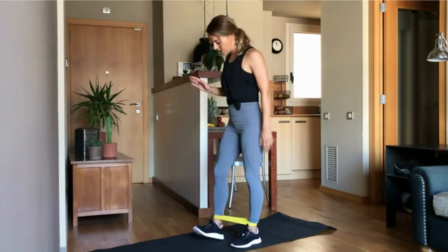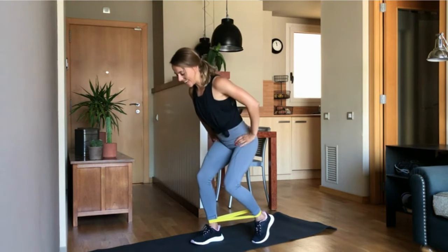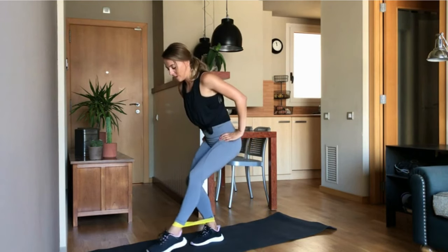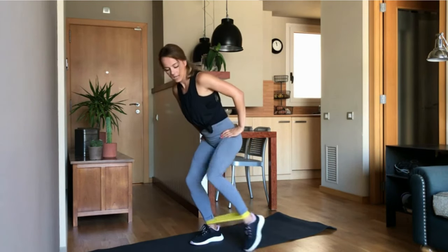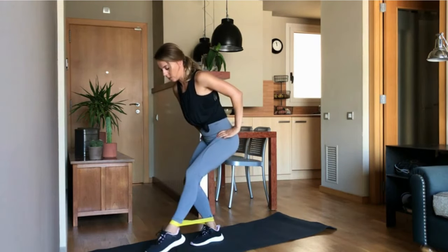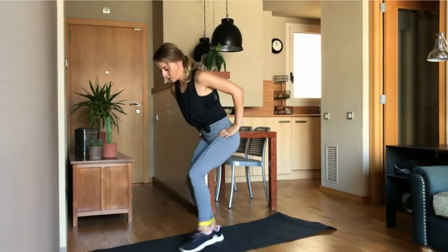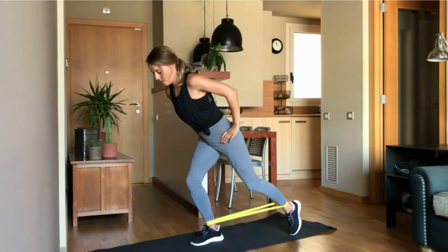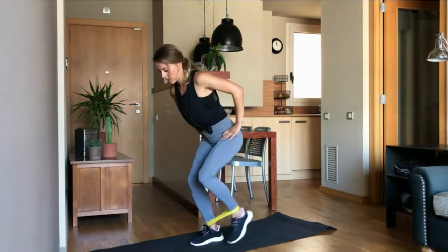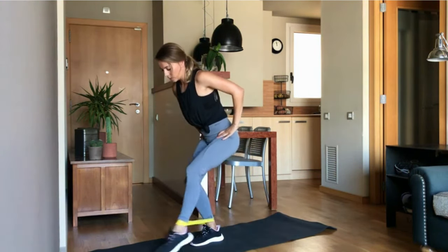Let's go for a little tap dance. I take my right leg in the center. I sit down and now I tap with the left leg — in the front, out, back, and go. Five rounds. Tap in, out, back and go. Up, front, side, back and back. Three rounds to go. Two more. Stay low. Last one.